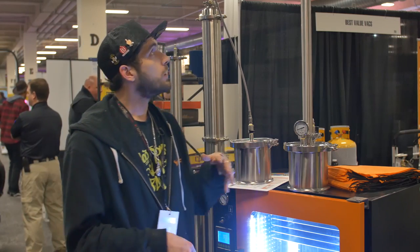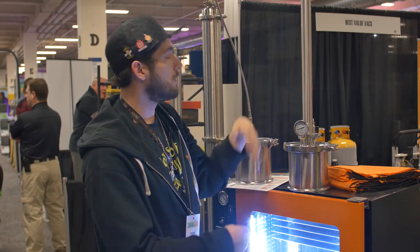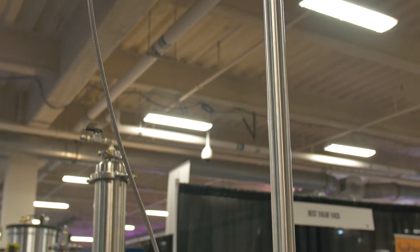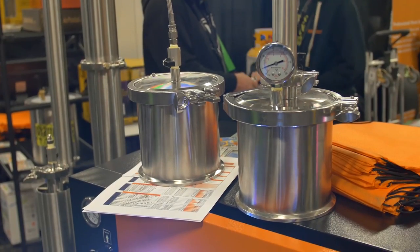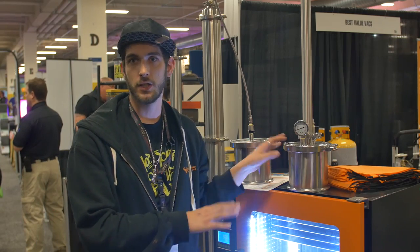First and foremost, we will take our system and pack our column up. Open up the system, pack the column, and assemble it as you see here. Before anybody should ever run these systems, you should have some sort of way to pressurize it with an inert gas, be it an air compressor or more preferably nitrogen. This way we can make sure that all of our seals are not leaking so that we can do a safe extraction.